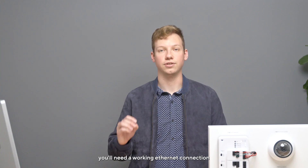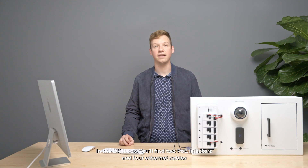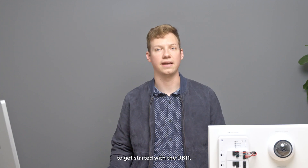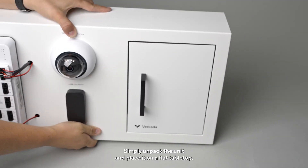To set up your Verkata Demo Kit, you'll need a working Ethernet connection and two standard power outlets. In the DK11 box, you'll find two PoE injectors and four Ethernet cables. To get started with the DK11, simply unpack the unit and place it on a flat tabletop.